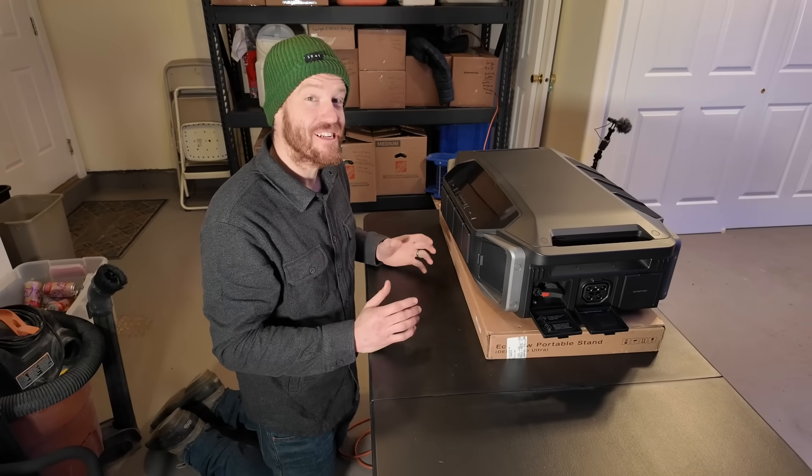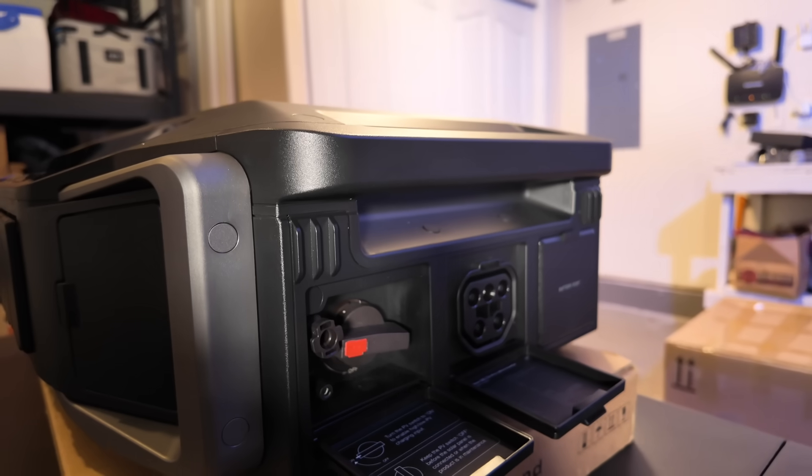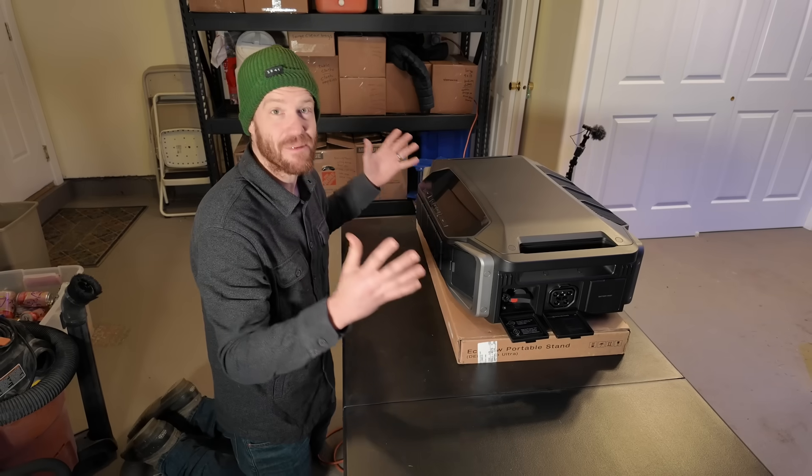I have the opportunity to use and test a lot of portable power stations, and to me this feels like a portable power station but on steroids with even more features. This unit doesn't have a battery in it at all, so the next step is to check out the batteries.